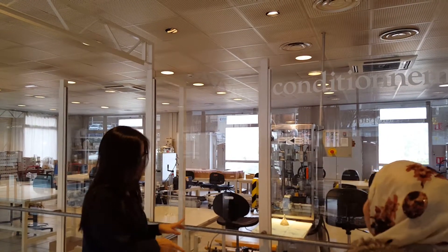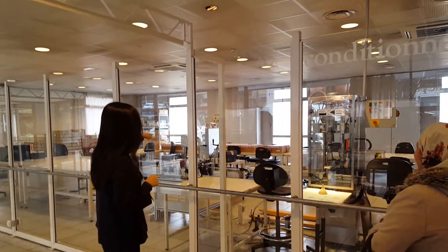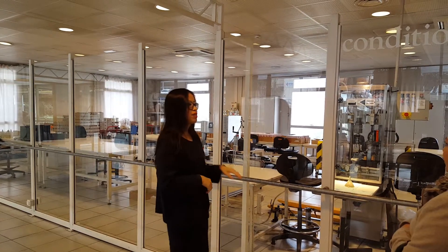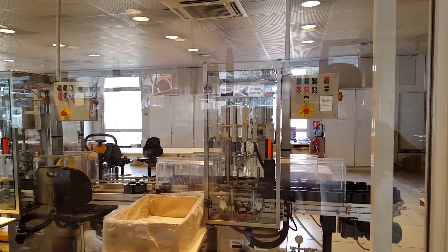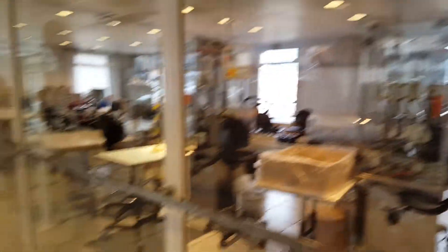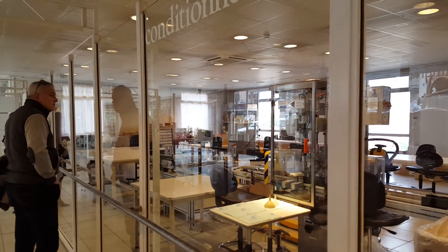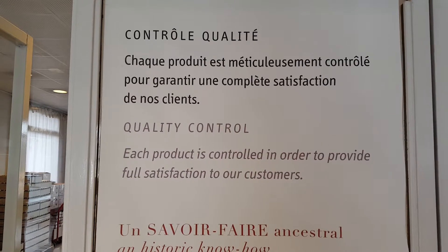This is our factory. In France we don't work on Sundays, except us. This room is our packaging line. We use glass bottles for everything that is water. We prefer to focus on the quality of the bottle — no marketing, no advertisement. We only sell them in 600ml oilets.